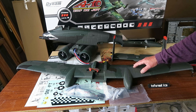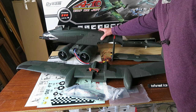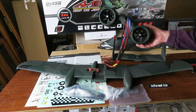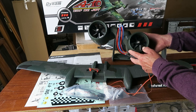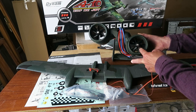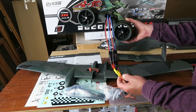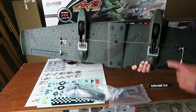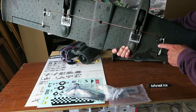Today we're going to be looking at the assembly - it's not really a build, most of the building has been done at the factory - of this A-10 model. A couple of departures for me, some new things. Look at these: twin 64mm EDF fans controlled by 240 amp speed controllers. All this is supplied and cabled up at the factory. The other new thing for me is that this will be the first model I have with retractable undercarriage.